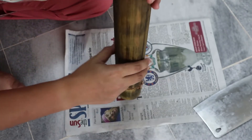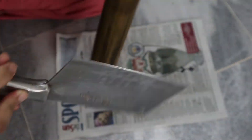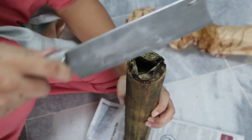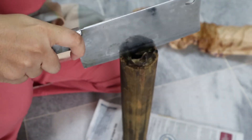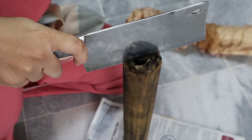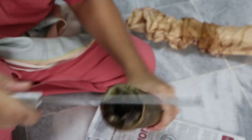They grill this over a wood fire, and it takes hours to cook. So how do we open this? You cannot smash it — don't use a hammer. Try to find a cleaver. You take the cleaver and put it in the middle, but do not cut all the way through. You want to go in circles, just halfway, just enough to crack open the bamboo.